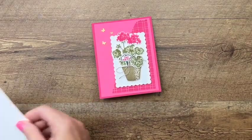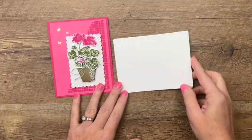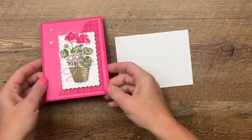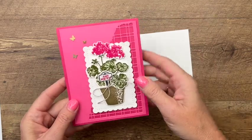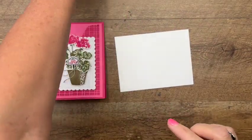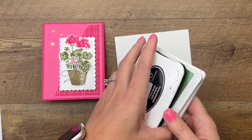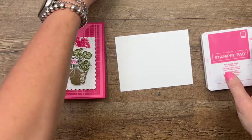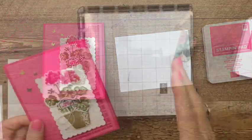For this card I am using polished pink — you guys know I love polished pink — and melon mambo. The card base is melon mambo, and this top layer that we're going to die cut is from the split card texture dies. We'll use that in a little while, but let's do our stamping first.